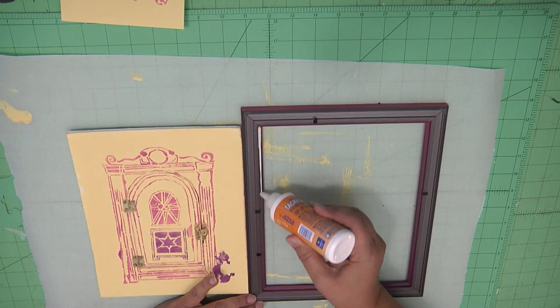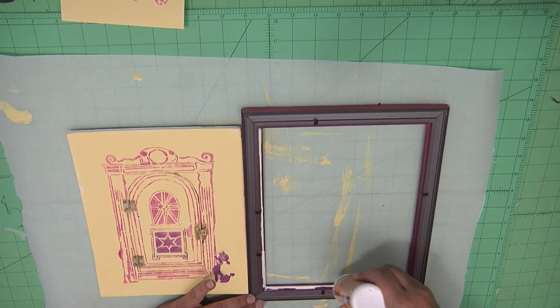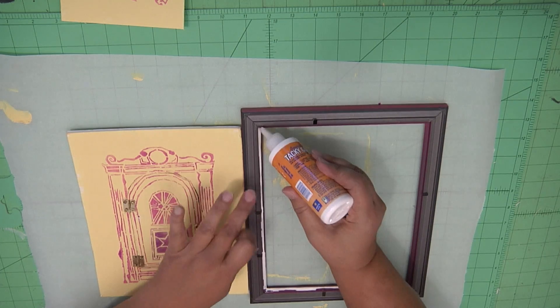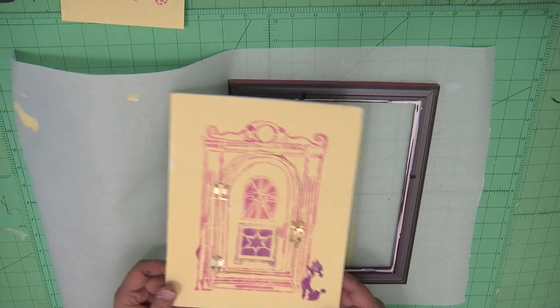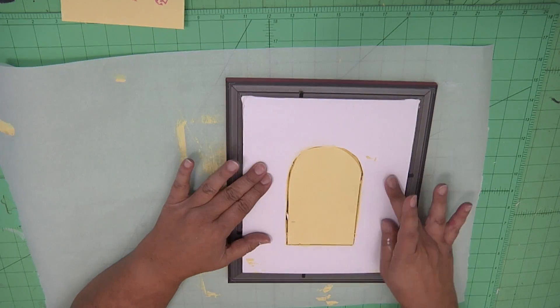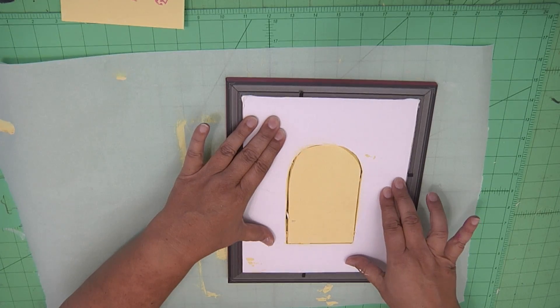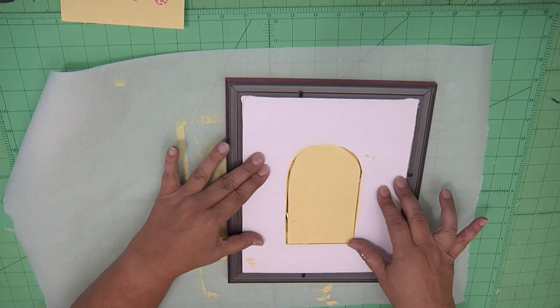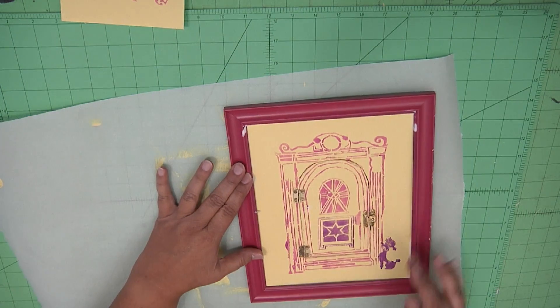On the back side of the frame, use some tacky glue and run it along the inside edge of the frame. I used tacky glue rather than hot glue here because hot glue dries so fast — I wanted a little more working time. Just press it in and let it dry. You're going to need to set this aside so it dries. Repeat the same thing with the 4x6 pieces for the windows.